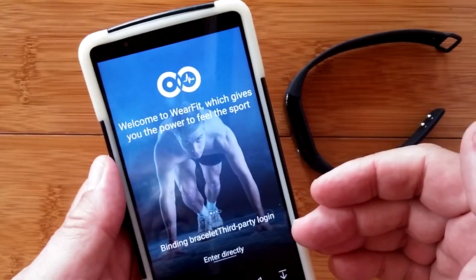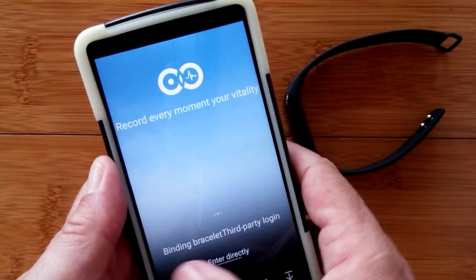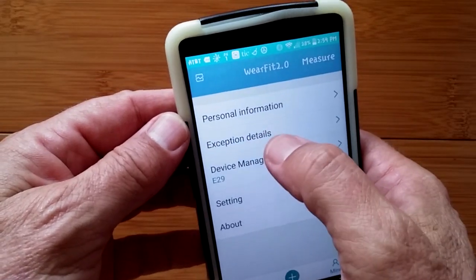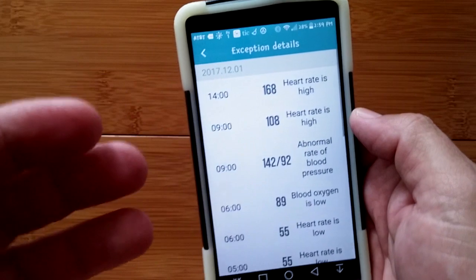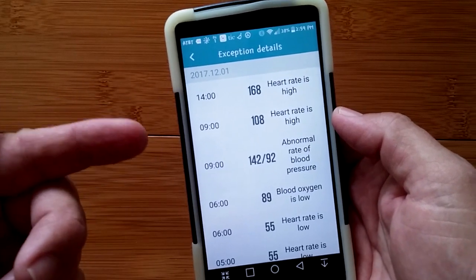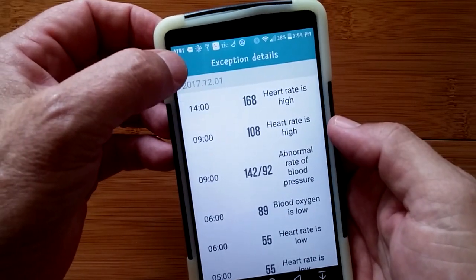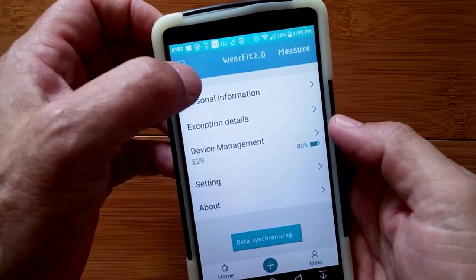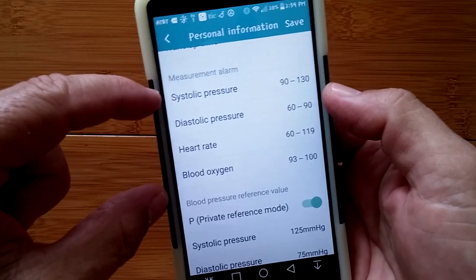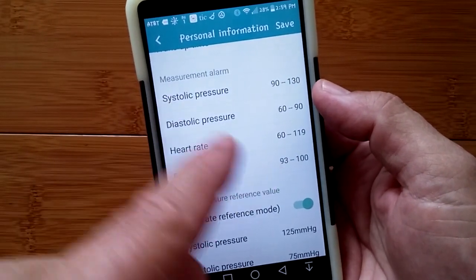You can log in to create an account here, though I'm not sure if your data syncs over time with that. Now, the next entry is called exception details, and to get this data I had to actually go out and accumulate some readings. These entries pop into the exception details — I believe whenever I exceeded any of these alarm thresholds above or below, it pops out in that exception list.